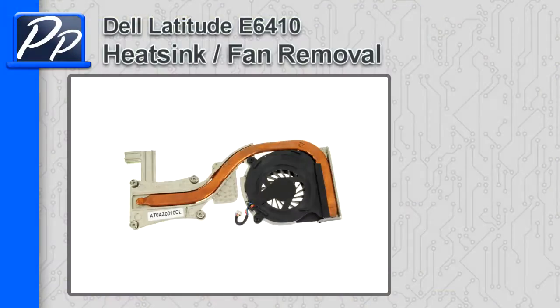Hey guys, it's Roscoe with Parts People. In this video, I'm going to show you how to remove the heatsink fan on a Latitude E6410.